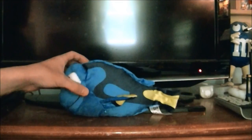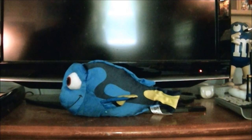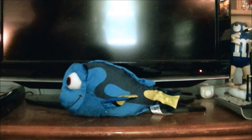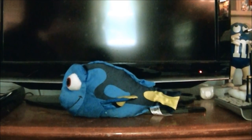So yeah, that's my review of the Dory talking plushie from Disney Pixar's Finding Dory. I hope you all liked this video. Please rate, comment, and subscribe, and please be sure to check out my channel for more videos. Thanks for watching, and I'll see y'all later. Take care.